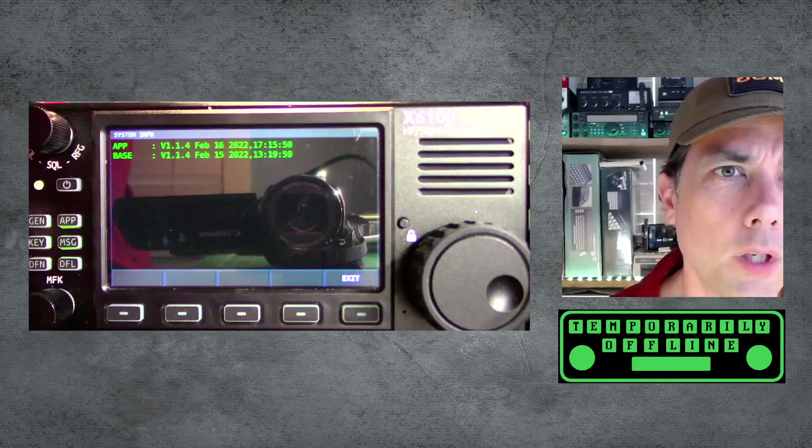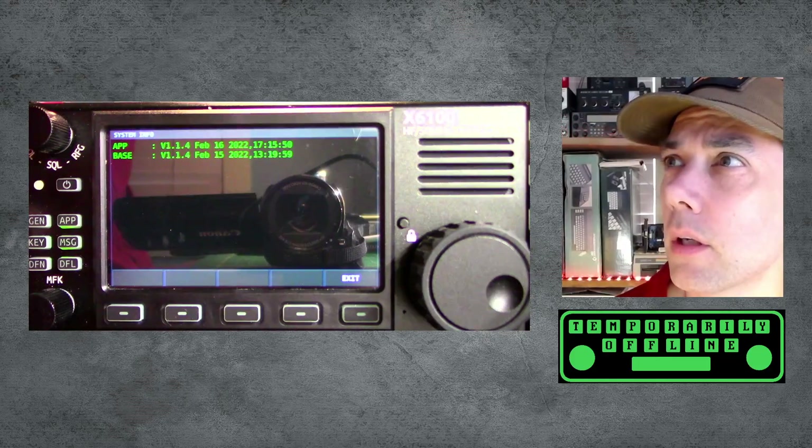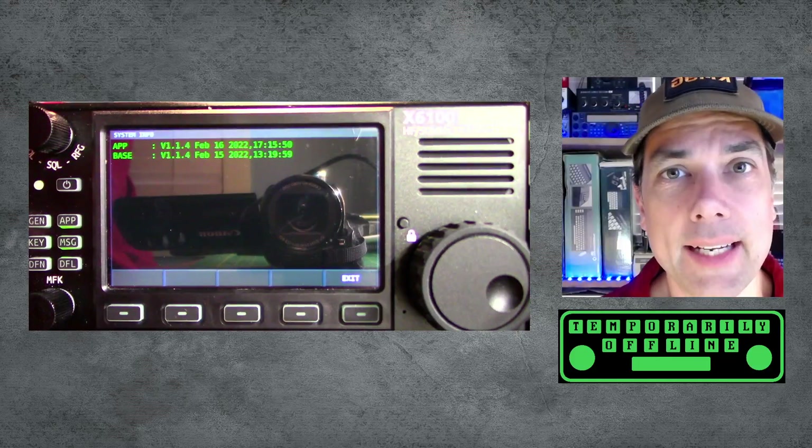We've got version 1.1.4, February 16th 2022 for the app, and 1.1.4 February 15th 2022 for the base. That is absolutely correct. So the first thing they did was they added an FFT peak hold switch.